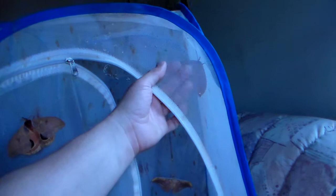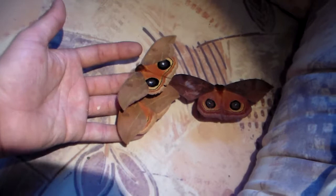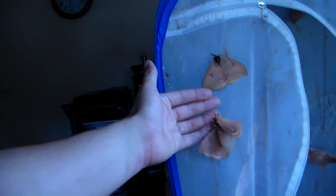But I cannot risk them flying away. So here we have a few more of them — let's see if they want to stay. Here's another male, and many males. Let's see if these two want to be on camera today — two other males as you can see. Really nice colors on these hind wings. But oh, such hyperactive moths.